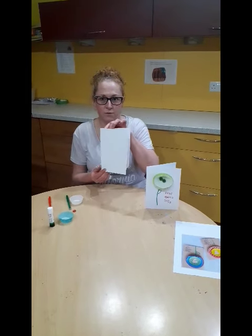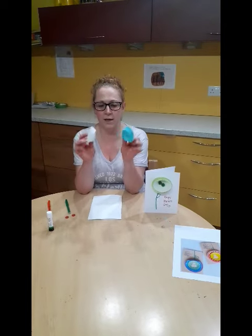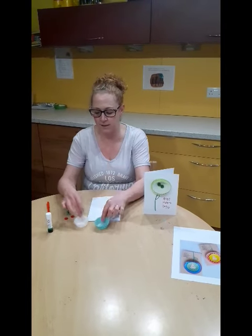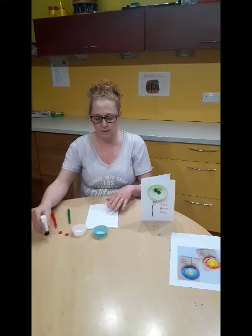So what you need is a piece of card — it can be any colour, just folded in half — and some cake cases, paper cases, a couple of buttons, a couple of pens and some glue.